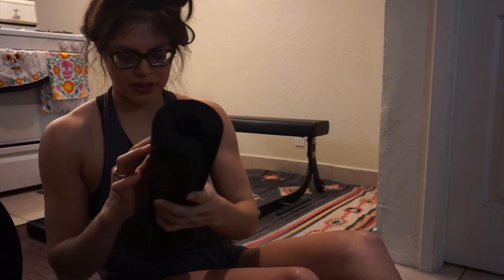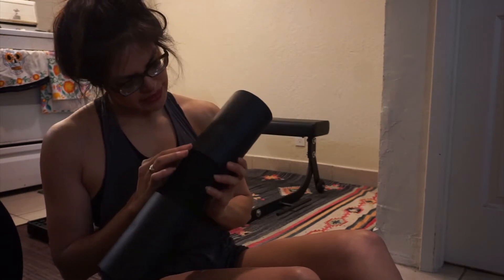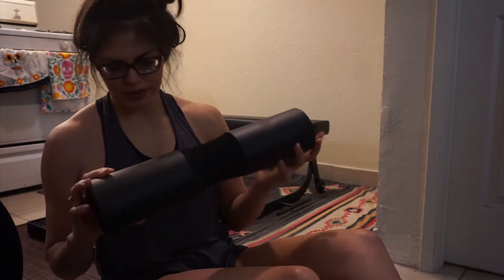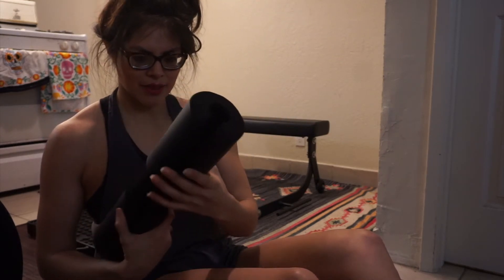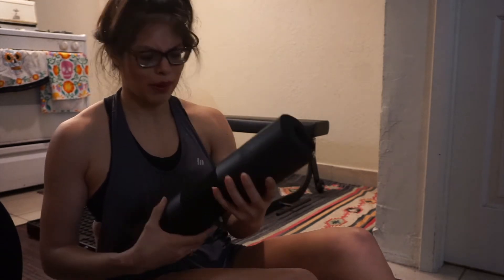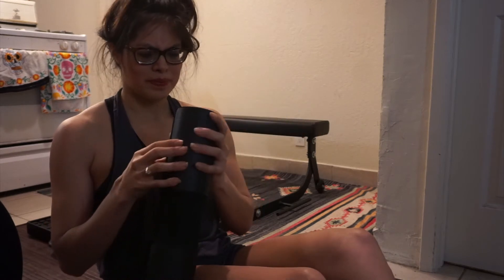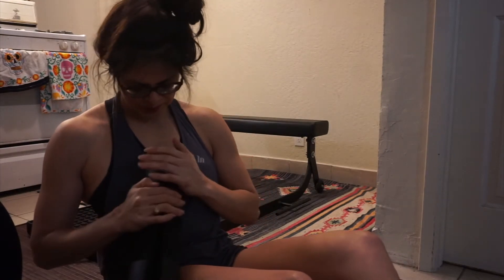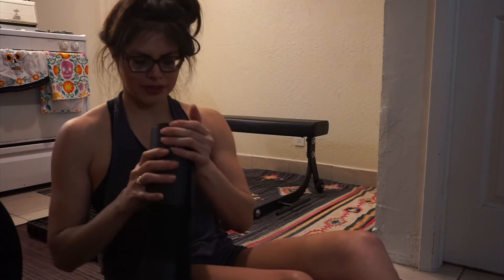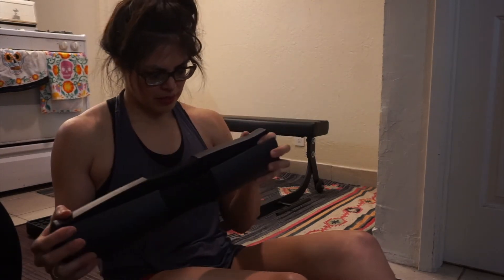But after using it for 400 lbs, multiple reps, I can kind of see that it has some dents in here. So I probably need to replace it, which sucks. But I think that's anything you would use 400 lbs with — you need to replace it. I can tell it's a little bit wider because I used it, so it doesn't really stay close together as much anymore. I guess that's the only downside, but it's also really thick foam, so whatever you make it with — that makes sense.